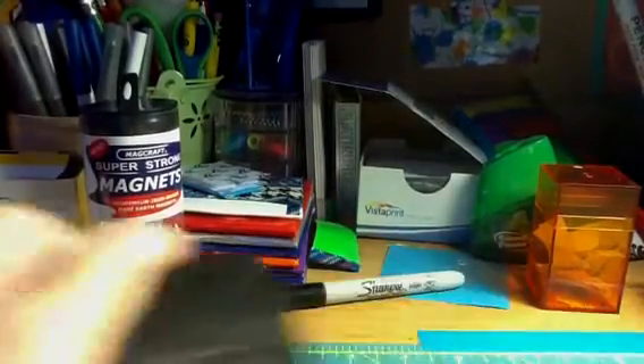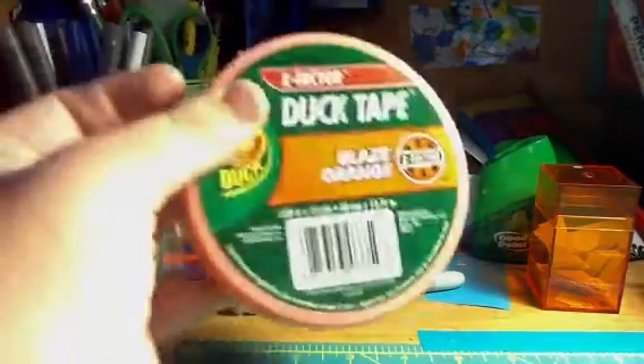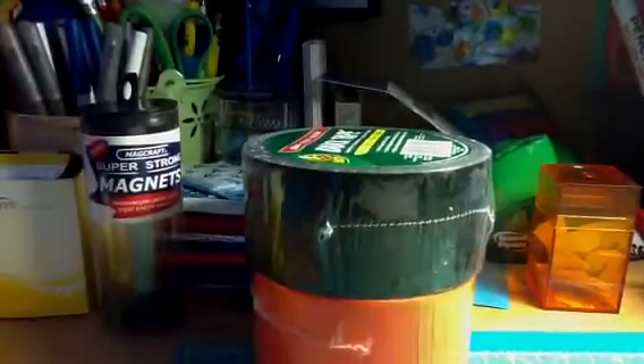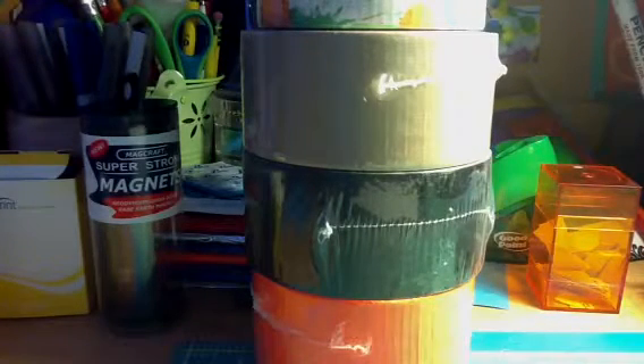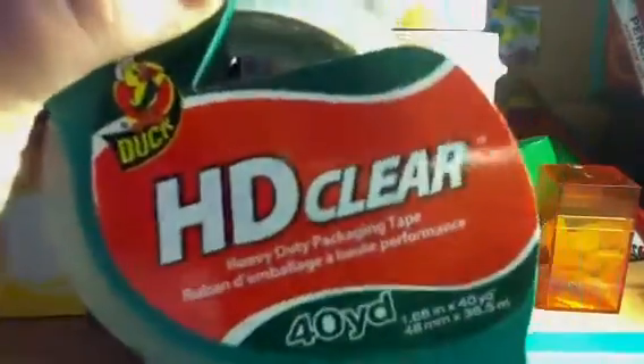Hey guys, it's Emily. I just got back from Walmart because I forgot to buy clear tape yesterday, so I also picked up some other colors: orange, more black because I seem to run out of black all the time, cookie dough because of the pop-tart wallets, and paint splatter for the winner of my second contest. I know people said brown is also hard to find, but I can't even find brown, and a lot of people can't find paint splatter either, so that's why the winner gets paint splatter.